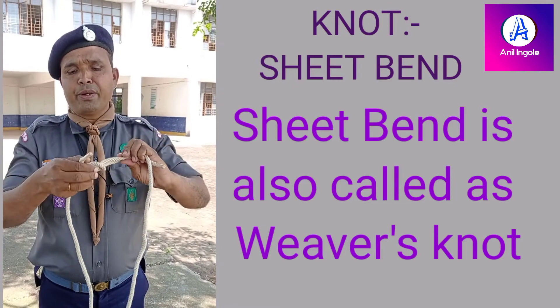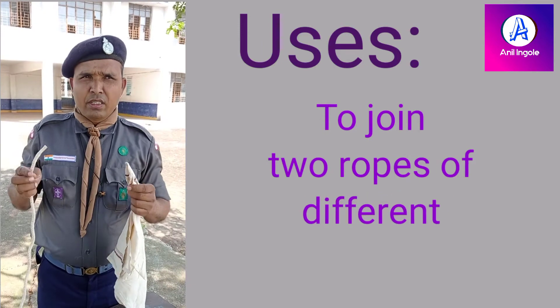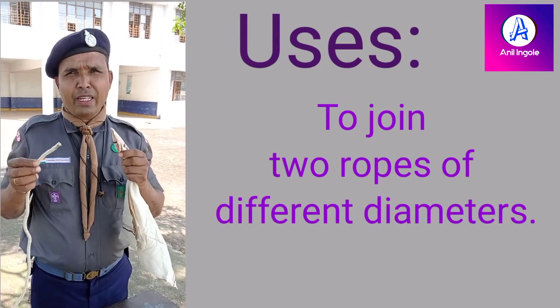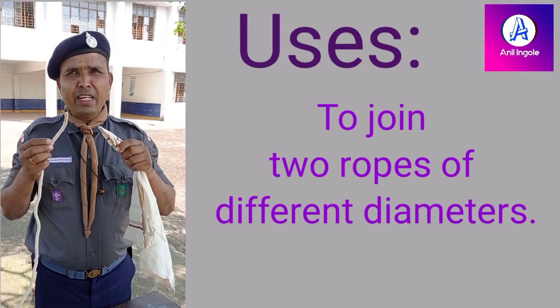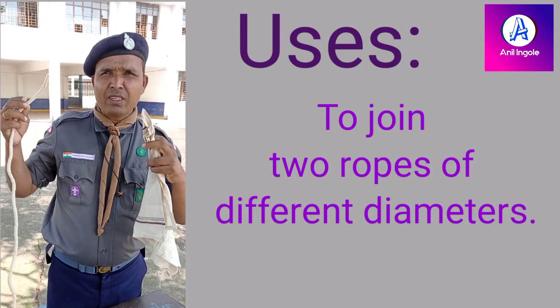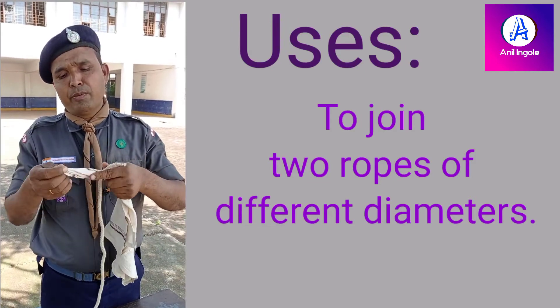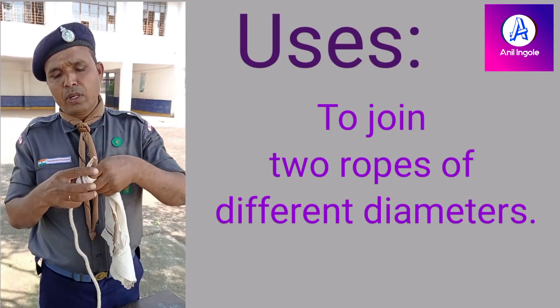This is the sheet bend. It is used to connect two unequal ropes or two unequal things. Here, this is the sheet bend used to make a row loop.